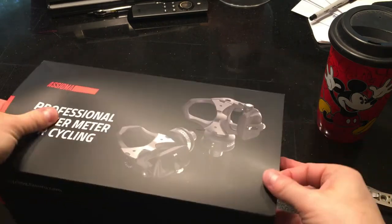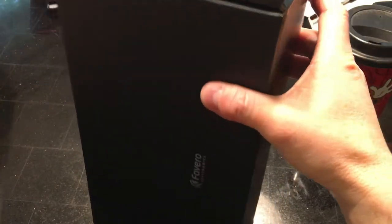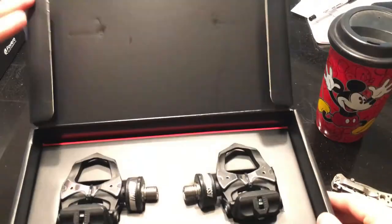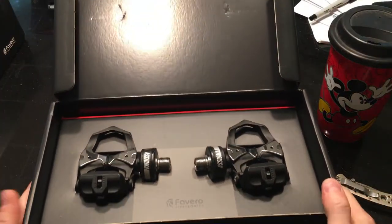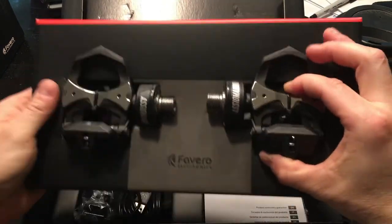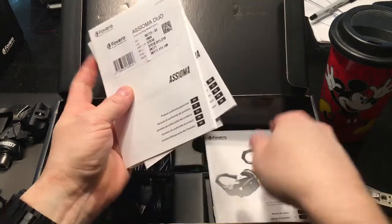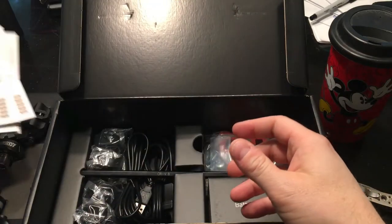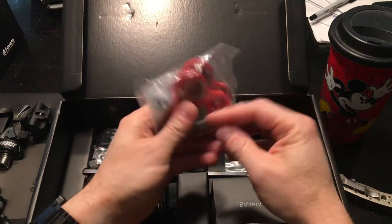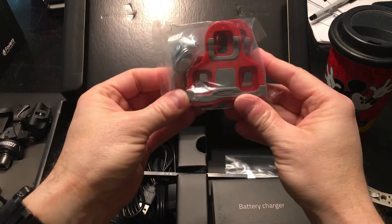Here's the box — I think this just slides out somehow. Flip this puppy open, and there they are. Look at that. Isn't that beauteous? Put those two aside for a second. We've got some manuals — who needs manuals, right? And the cleats of my angst — we'll see how they work. These are actually Expedo cleats.